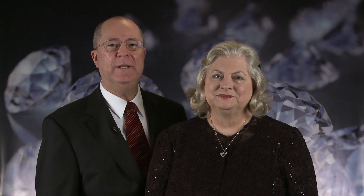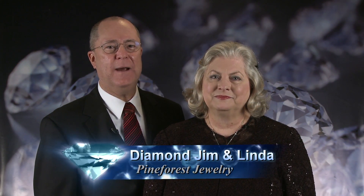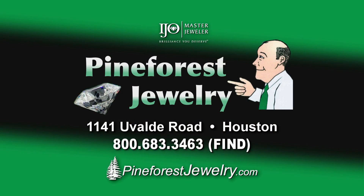Everyone wants their diamond to sparkle. Pine Forest Jewelry Diamonds, powered by fire polish. Because sparkle matters.